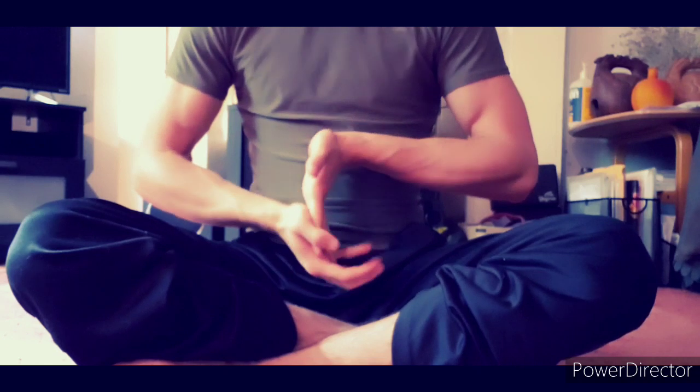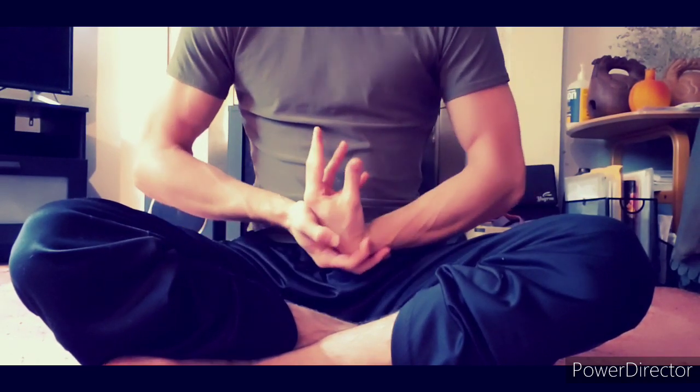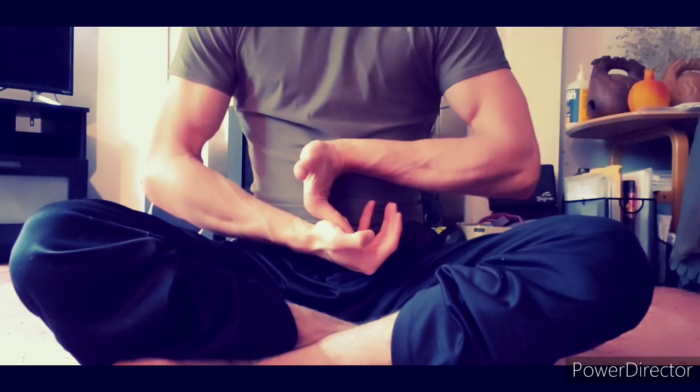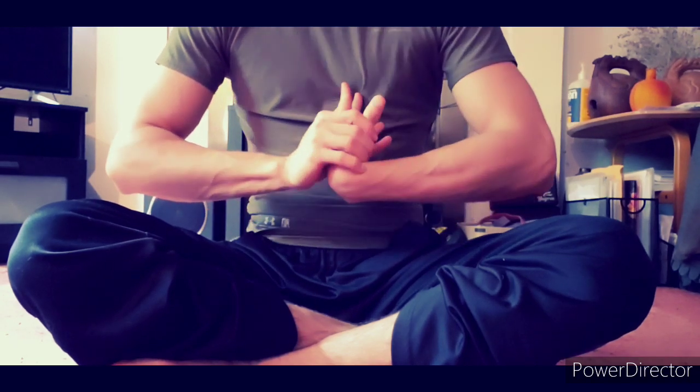When you realize that, you start paying a lot more attention to these so-called smaller, less exciting exercises.